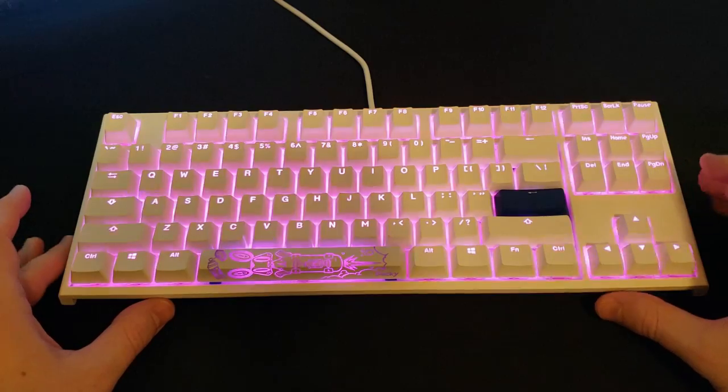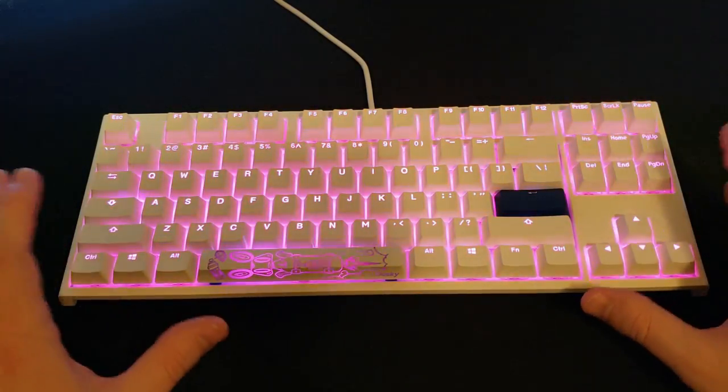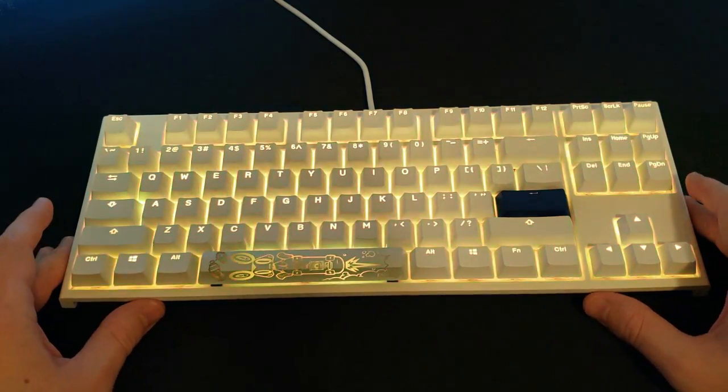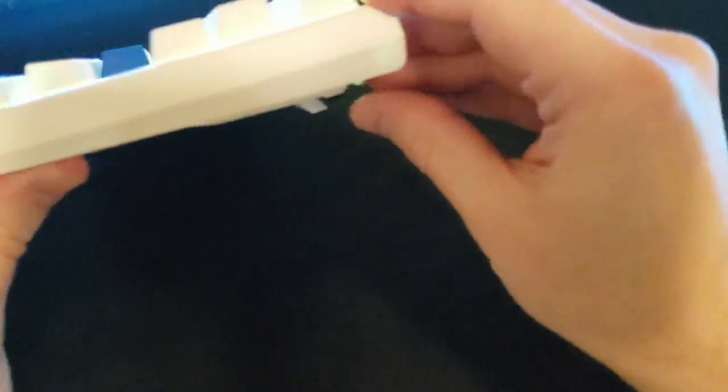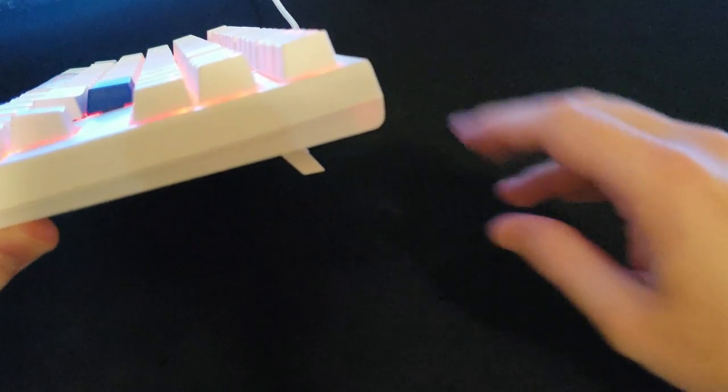This keyboard connects to your PC via a USB-C cable that is approximately 60 inches long, so it's plenty long enough for whatever reach you need. On the back side it features flip-down feet to give you multiple angles of adjustment.